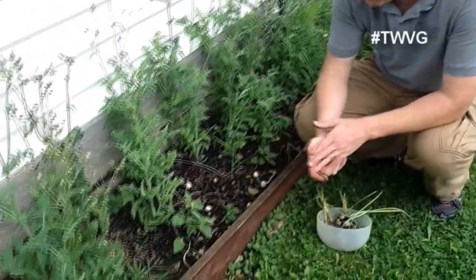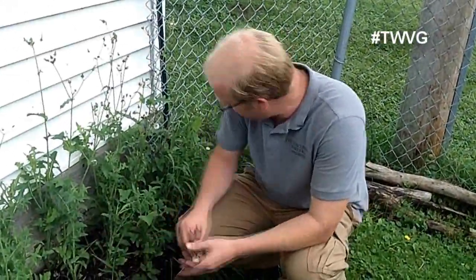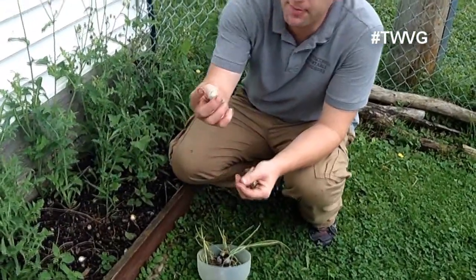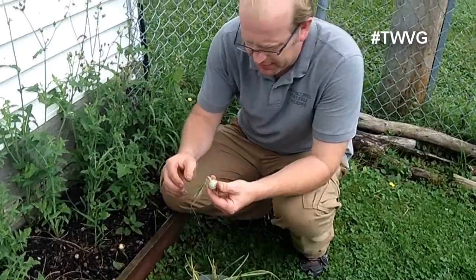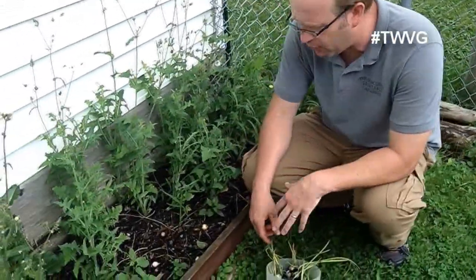This bed here got a lot of thistles in it. We planted them and they kind of did okay, kind of didn't. Some of them have already kind of cured themselves. Tops off, roots off — still edible. I'm going to harvest these, which is a disappointment. We've got to figure out how to rework this bed.